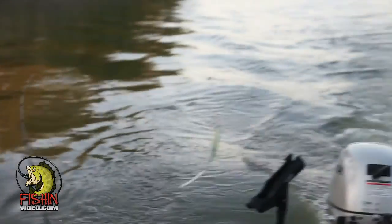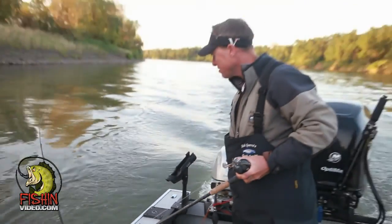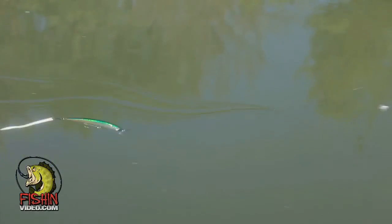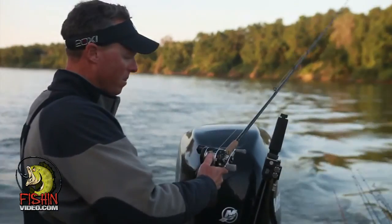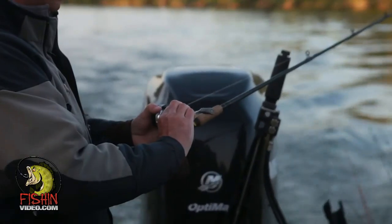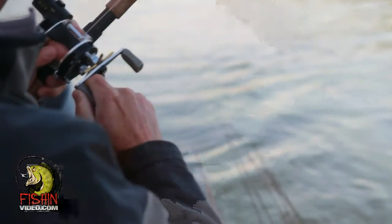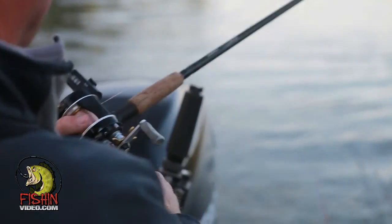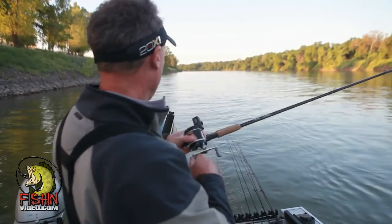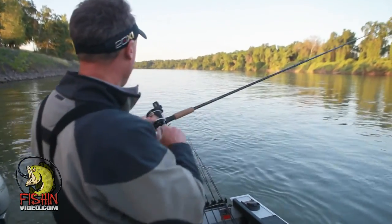I'm going to test this one too. That one's running really good. We just found our first striper here — we've only been in the water for about a minute. It's not a big fish, but it's our first one of the morning. Good start.